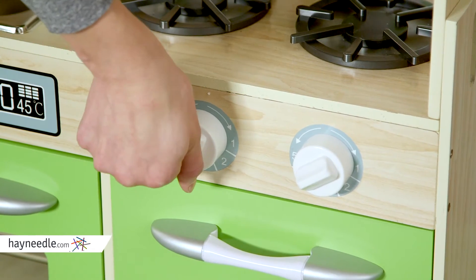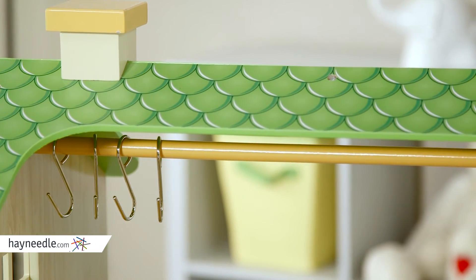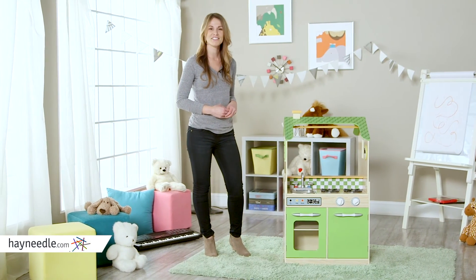The knobs and details will make this set feel real, plus there's plenty of space in an optional overhead rack to keep all the play food and dishes stored. You'll have a little assistant helping around the house in no time with the Teamson Design Double Sided Play Kitchen.